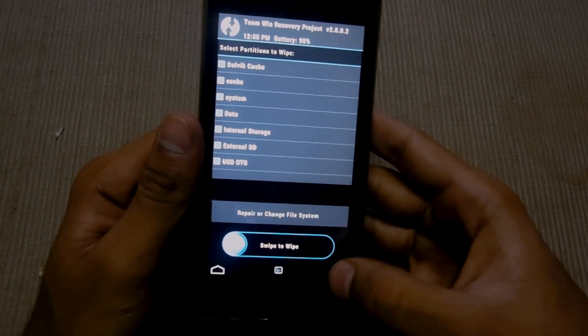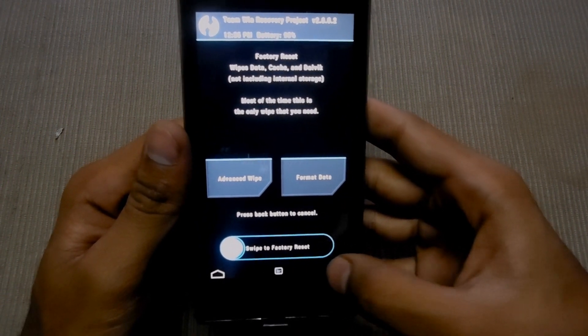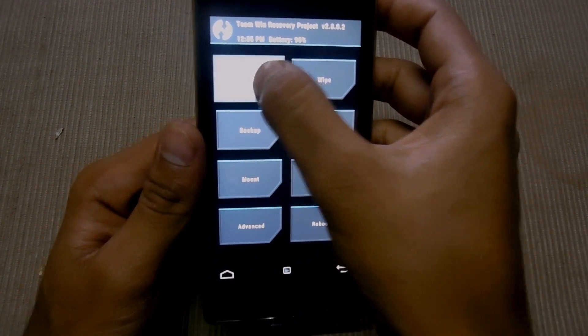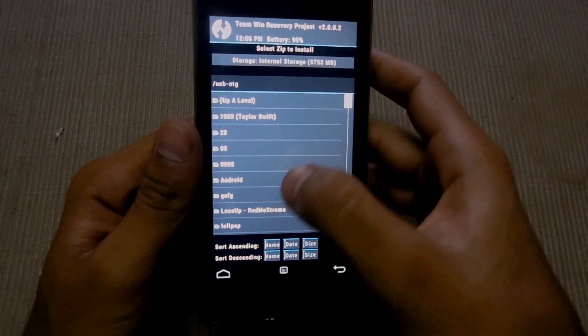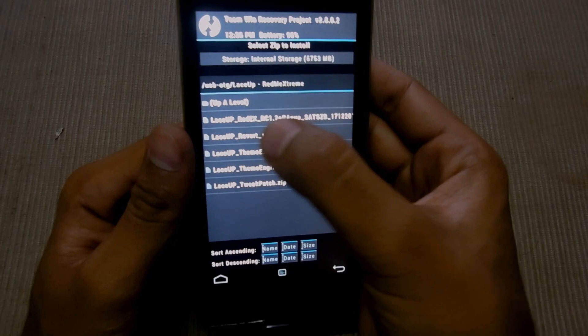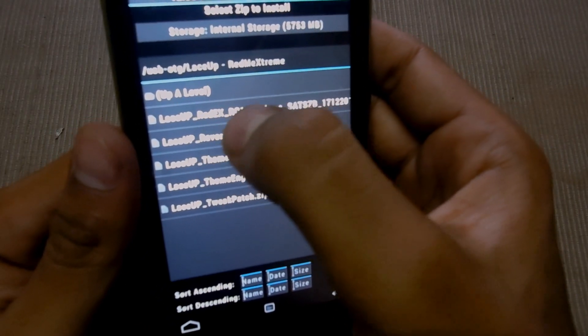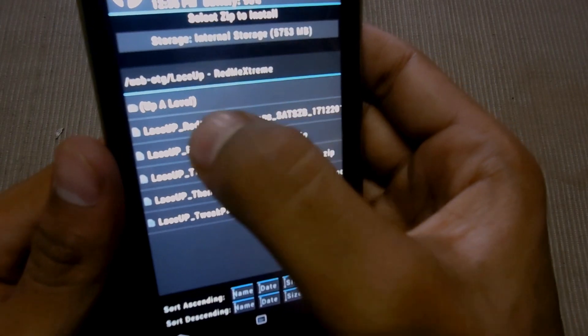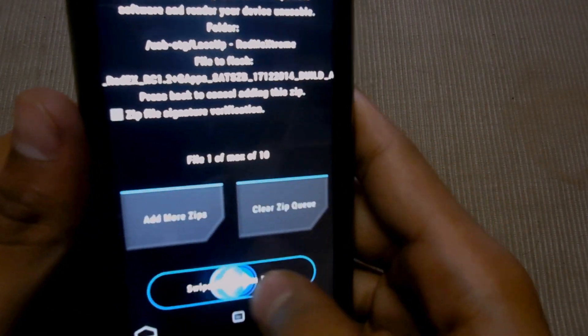Then go back and back, and install the LACE-UP ROM. XRC1 here, and swipe to flash but not finish.